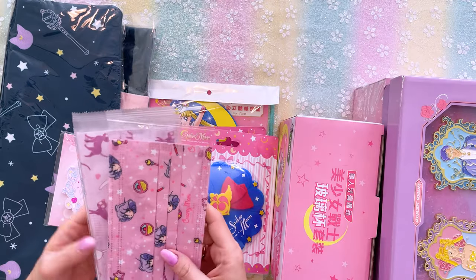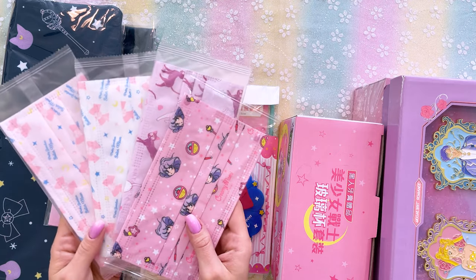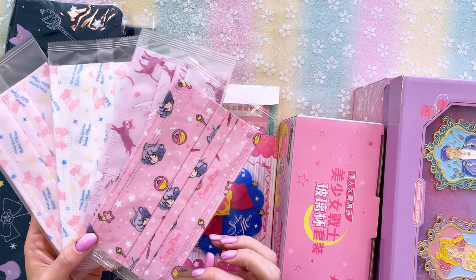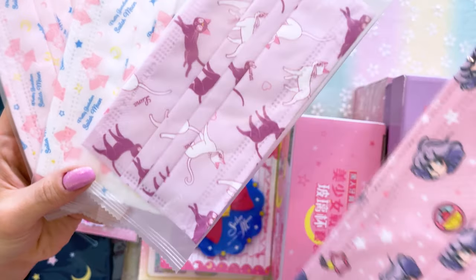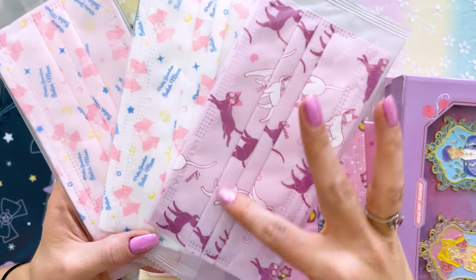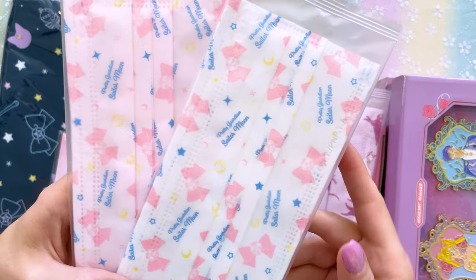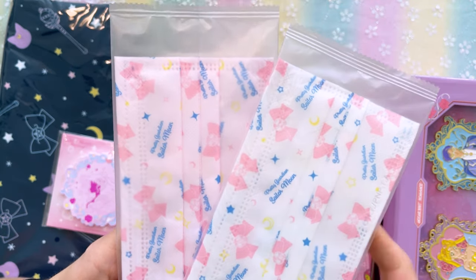My proxy is always really nice and sends over little bonus items. I love these masks. I think they are really cute. Here we have one of Creamy Mommy, which is another anime that I never got into. And then we have three different ones for Sailor Moon. Here's one that features Luna and Artemis, and then we have one that has the same print on a pink background as well as a white background.